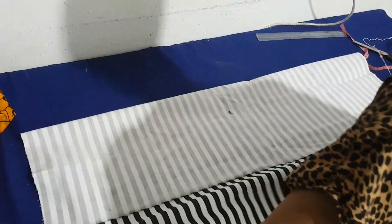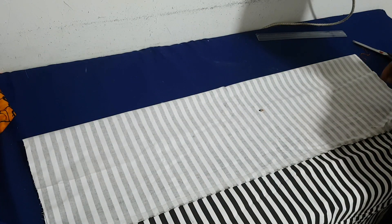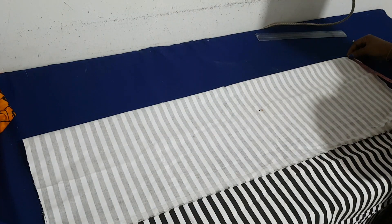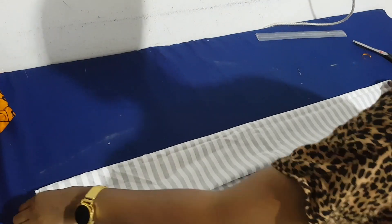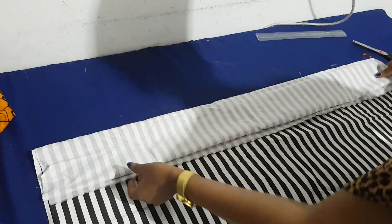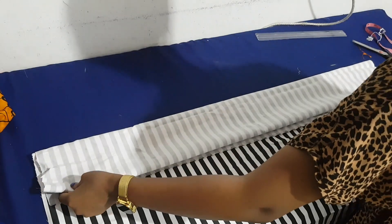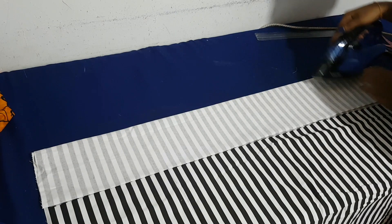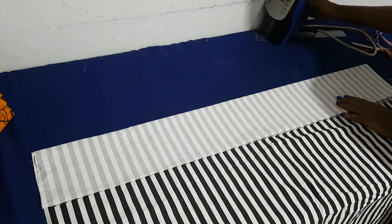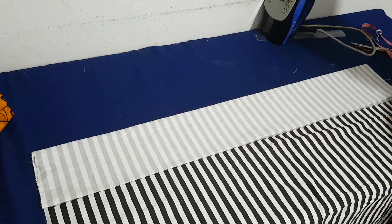The width of each strip is going to be 5 inches. I fold the fabric by 10 and then fold it into four, which gives me four pieces of strips each with a width of 5. I press it down and cut it out.